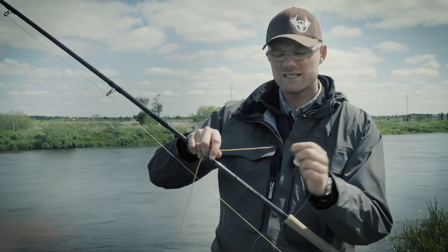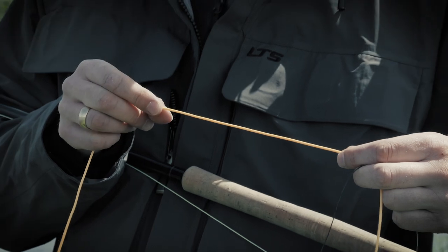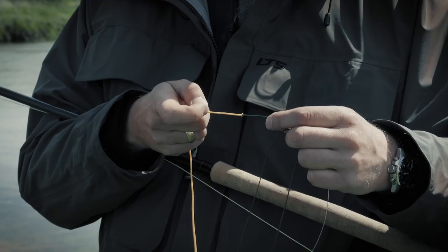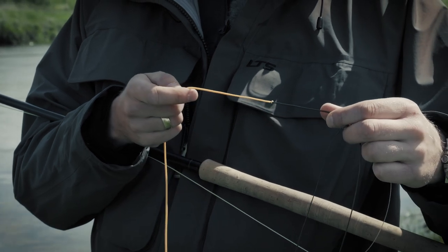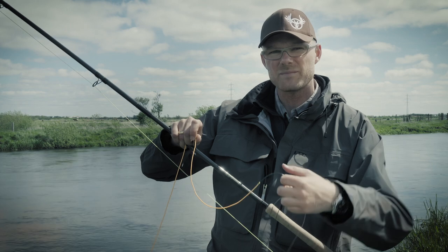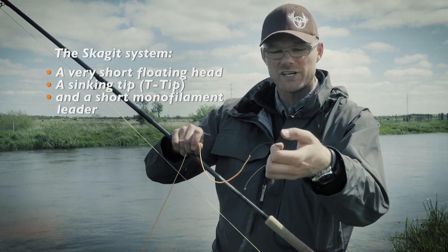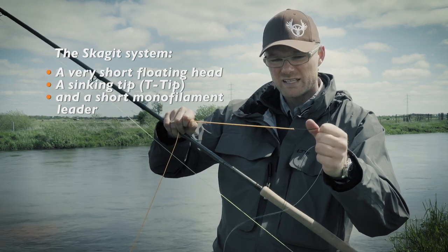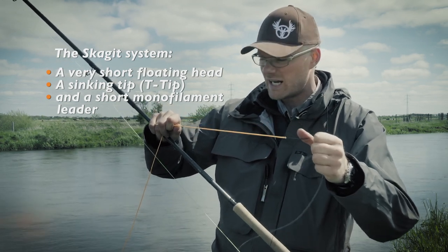At the end of your T-tip there is a floating line, and this is rarely untapered, so it's really heavy and thick at the end where it connects to the T-tip. The reason for this is that it will enable the line to pick up the sinking line and turn it over. There's a lot of energy in a thick line, so it's just about distributing power out through the line.